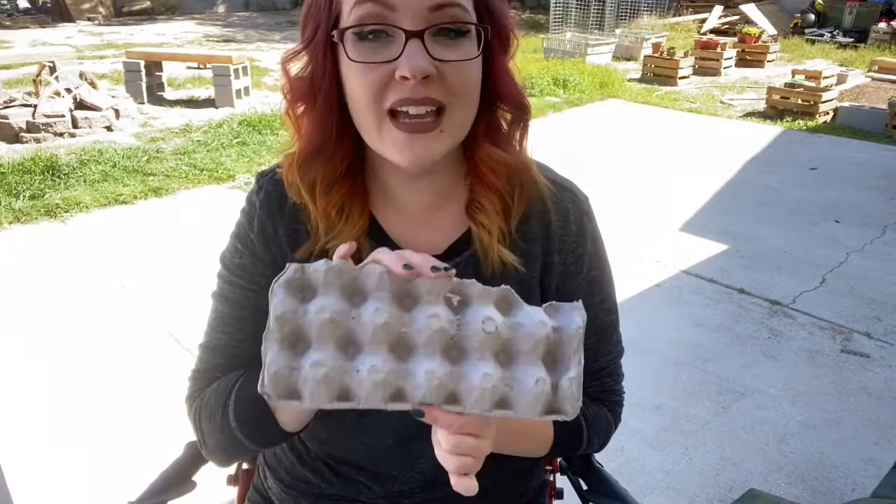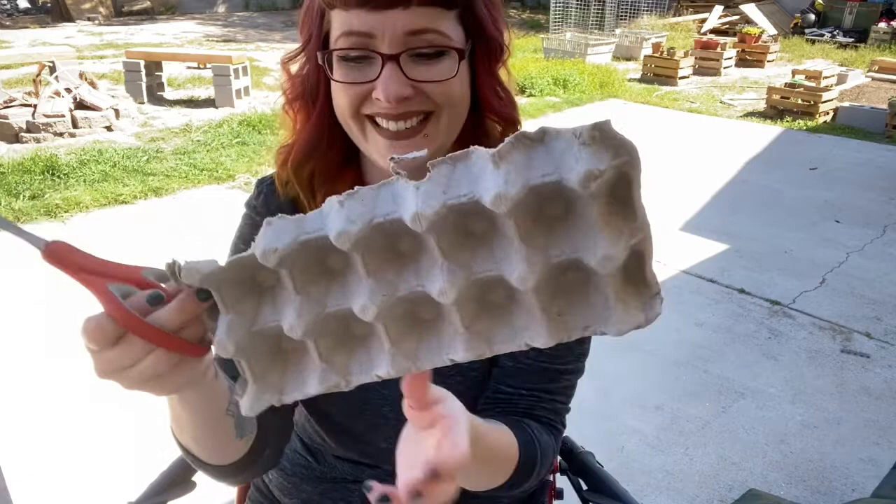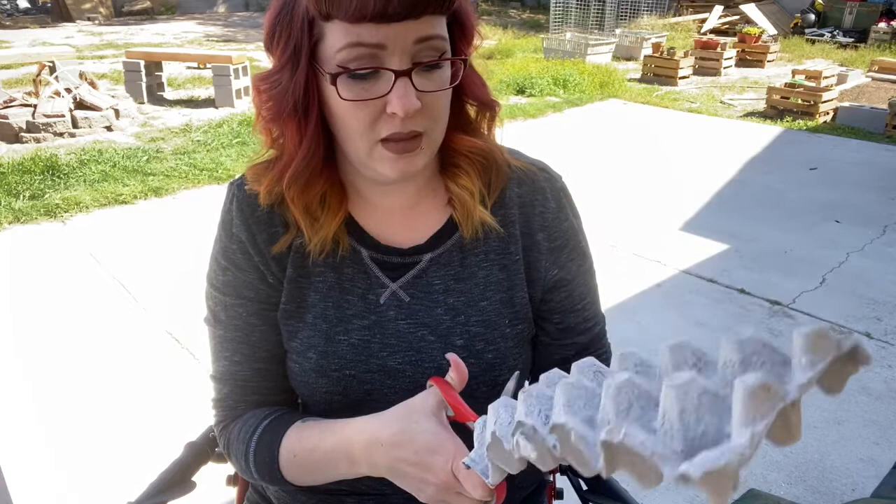So I have my handy dandy egg carton ready and I have my scissors. Now this part, mommy and daddy might have to do because it's kind of hard — this is not easy to cut. As you can see, I messed that one up, so I'm going to fast forward while I'm cutting.